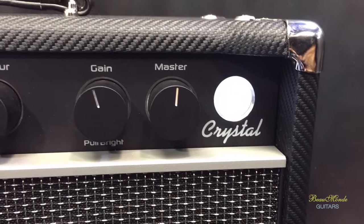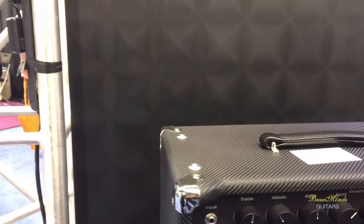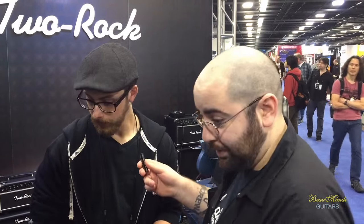Those are very high-quality spun aluminum knobs. Very clean, very lush reverb, incredibly responsive, nice soft attack. Great pedal platform, actually. It's beautiful.